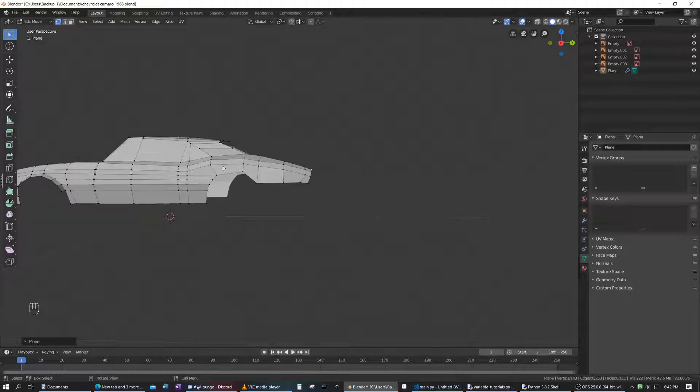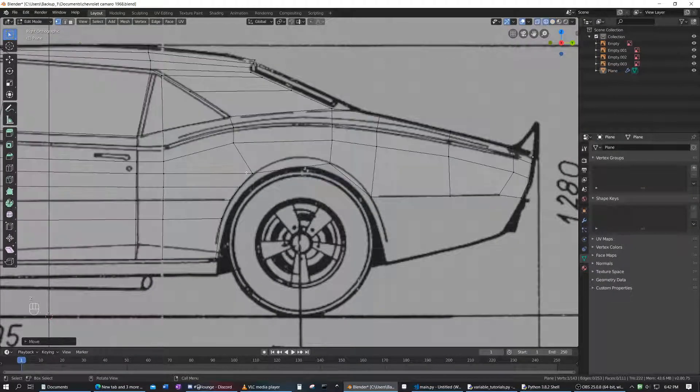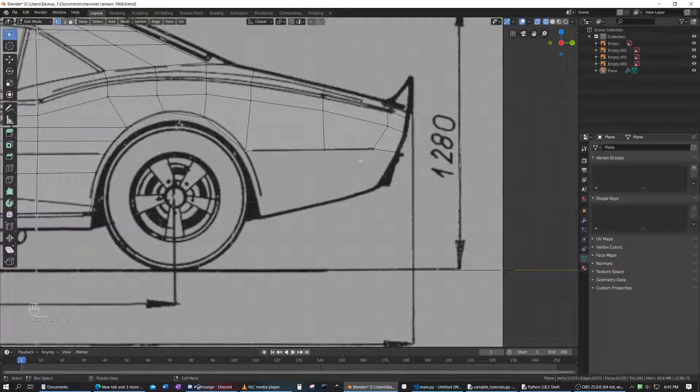That definitely does not look right — it does not look like a wheel well at all. So let's create a loop cut right there, then we're going to move this up, and then we're going to do the same thing we did on the front. Before that, we should probably extrude all of this down to the very bottom. Yeah, that makes it easier.